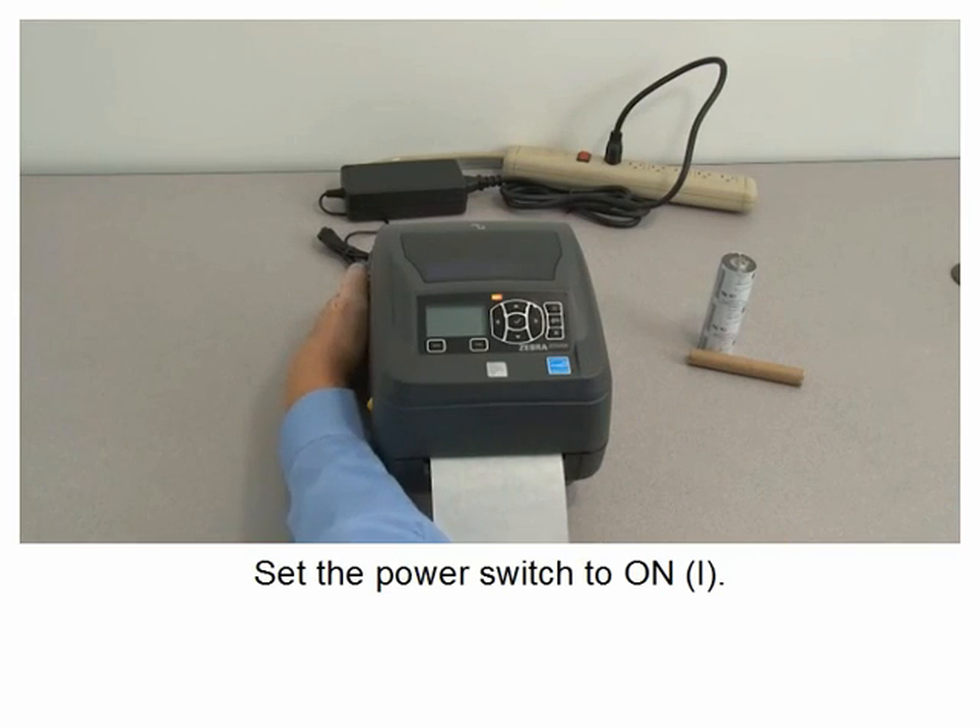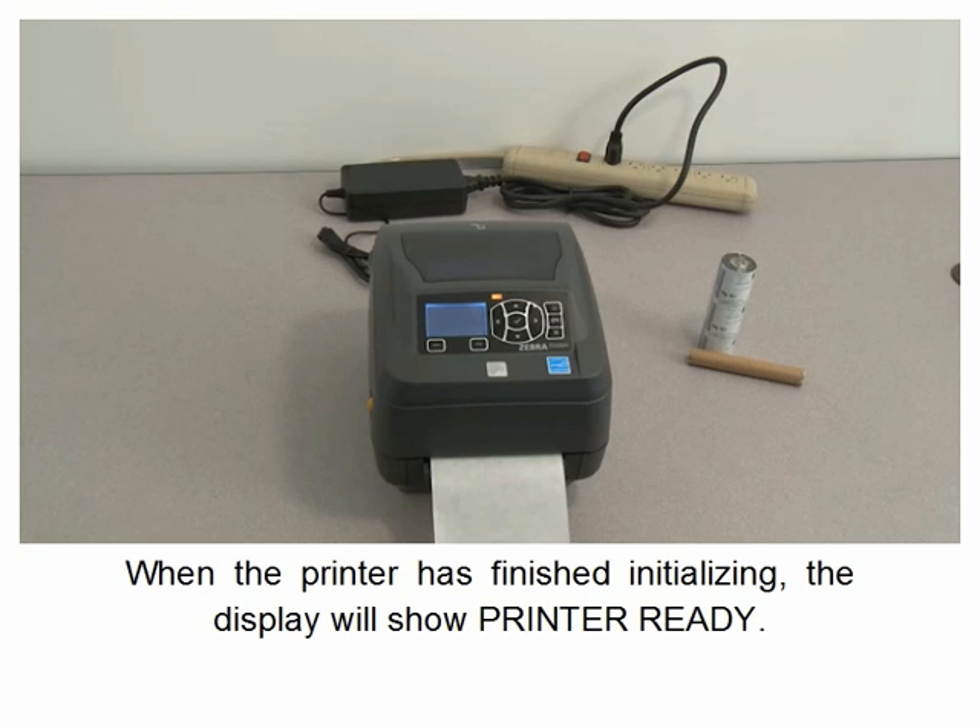Close the printer. Set the power switch to on. The printer has finished initializing. The display will show printer ready.